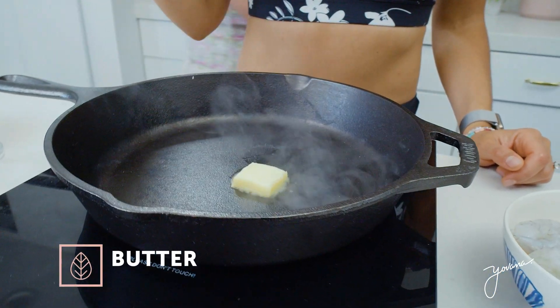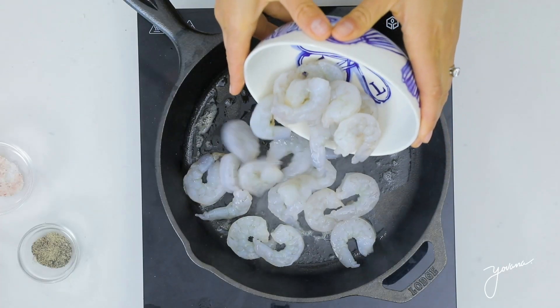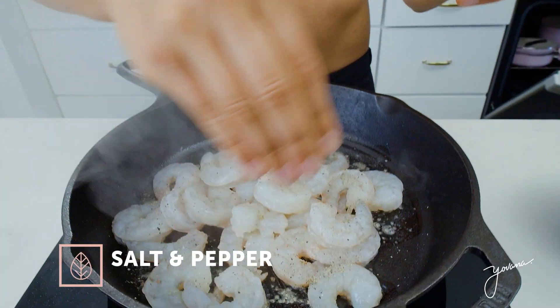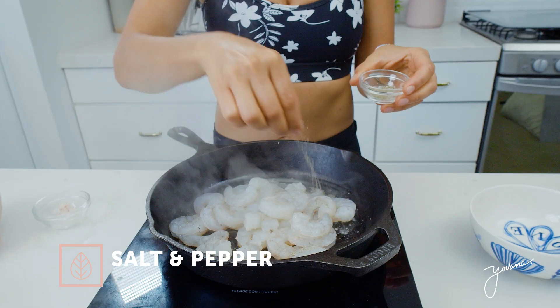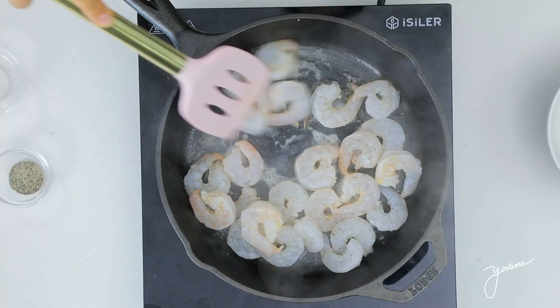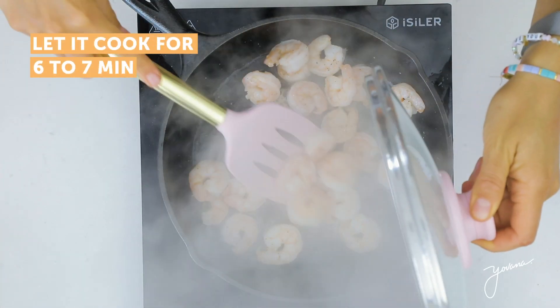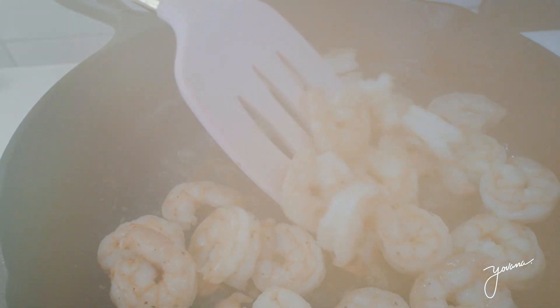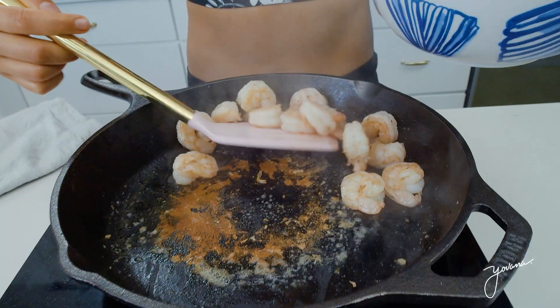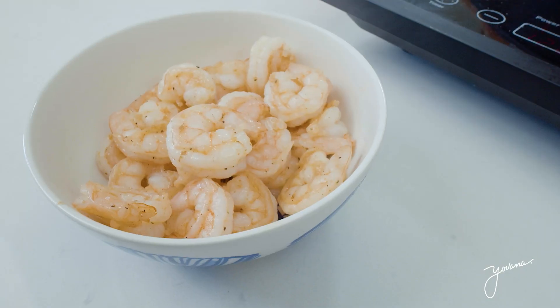The first step is heating up a pan. First, we're going to cook our shrimp. You put your shrimp on the skillet. You can also make this plant-based and remove the shrimp, or make it vegetarian with only egg, or substitute for salmon or chicken, whatever you want. I'm going to season the shrimp with just a little bit of salt and pepper and cook it for around seven minutes. Once it's cooked, then you set it aside.